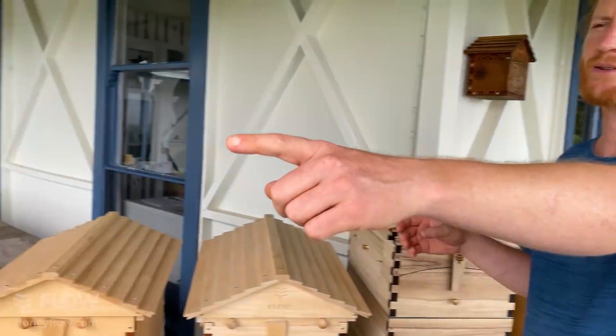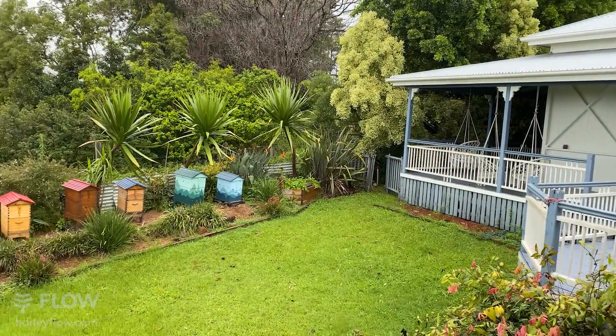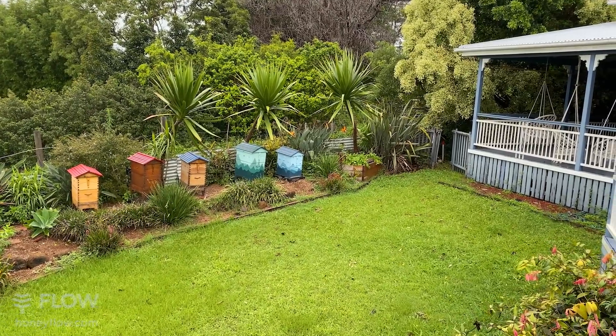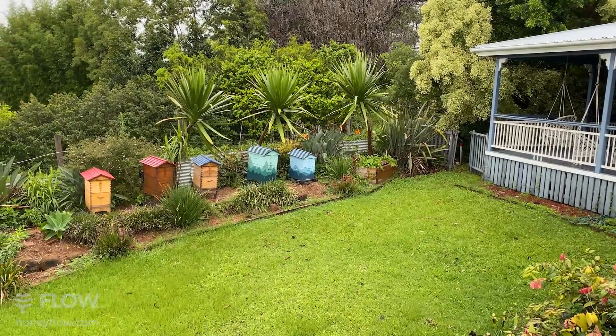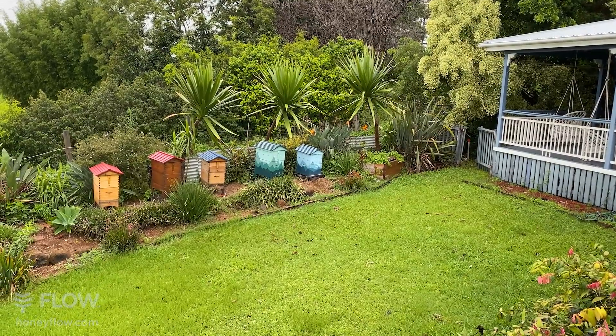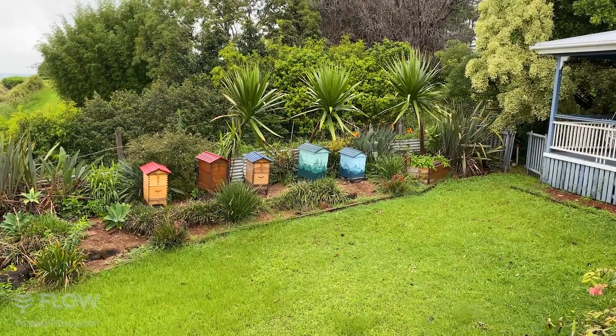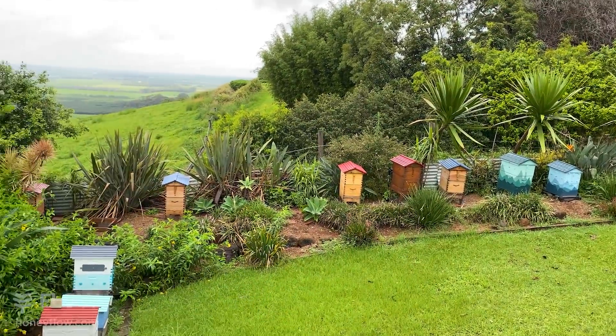If you swing the camera around here you'll see a couple of painted hive examples at the end where you can see the beautiful paint jobs you can do. You can let your creativity loose, get your family on board and have fun painting your hives, or you can just paint it white like a traditional bee box.